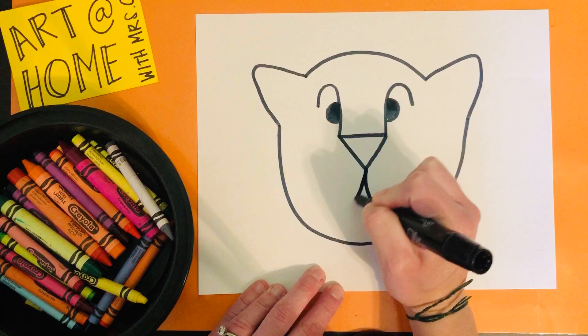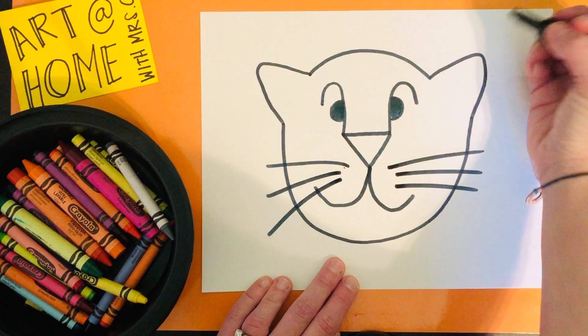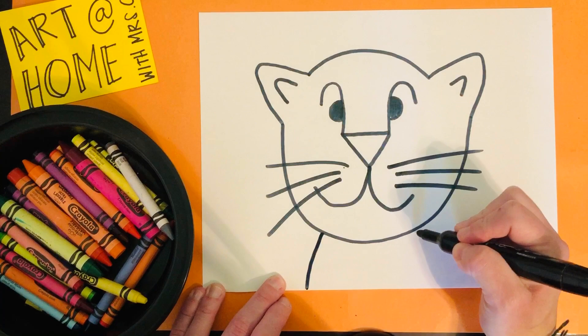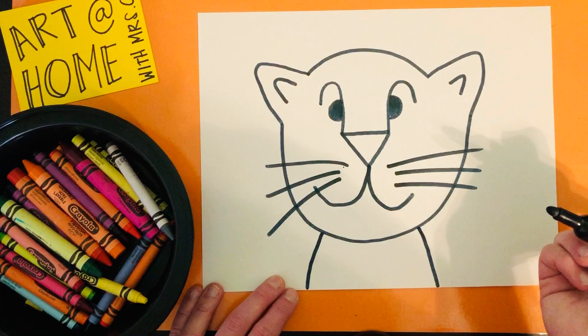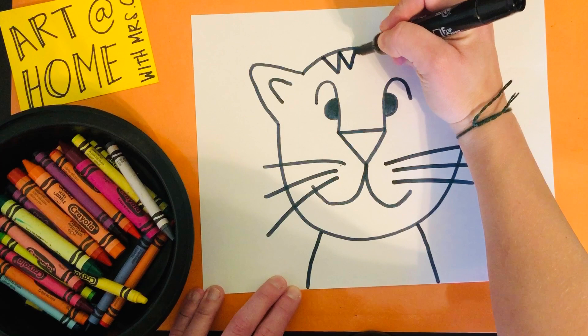Now you need a nice smile. Tigers have whiskers, so you want to make some fun whiskers — probably about three or four on each side. Inside the tiger's ears you also have a little line to make the center of the ears. Then we're going to make the rest of his body — the top of his body. Right now he just looks like a cat, but we want to make him look like a tiger, so you're going to add some triangles to make the stripes. Starting at the top, make a triangle or zigzag line to add some stripes.